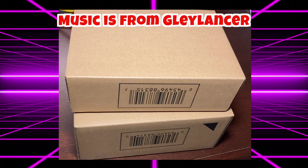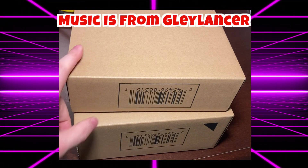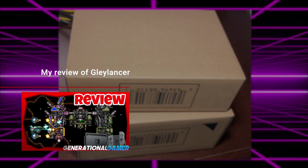Hello, and welcome to the Generational Gamer. These have just arrived from Nintendo.